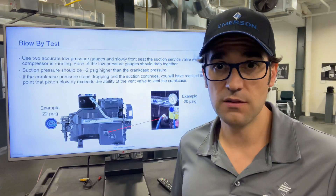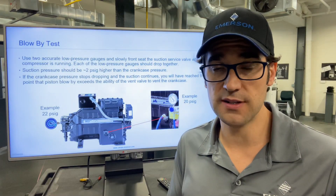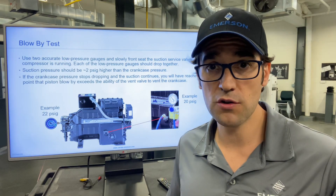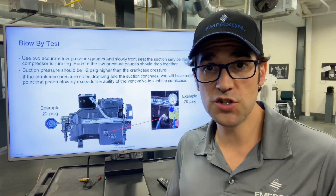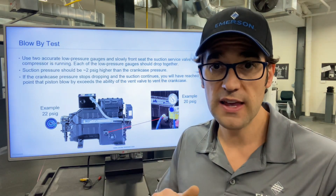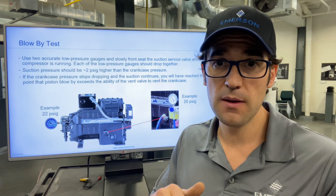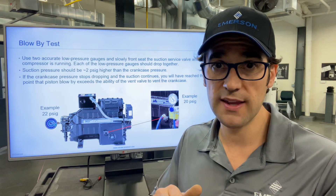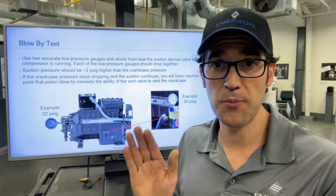So how do you fix this? You need two low-pressure gauges to test this. You put one on your suction and one on your crankcase, then slowly shut that suction service valve and watch the gauges fall. If they fall all the way down and pump down, you probably don't have blow-by. But if they start to drop and the crankcase gauge jumps back up, you most likely have a pressurized crankcase.